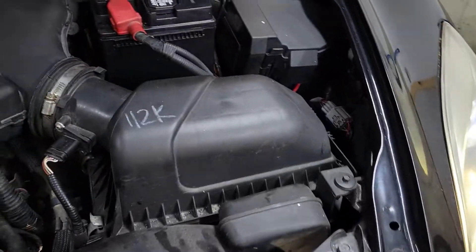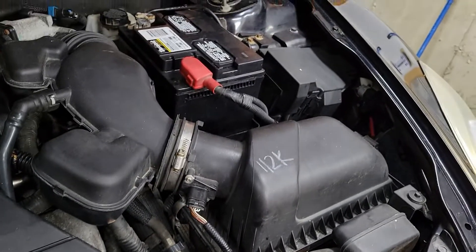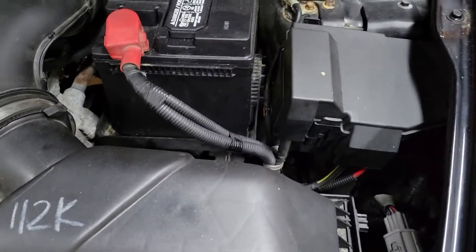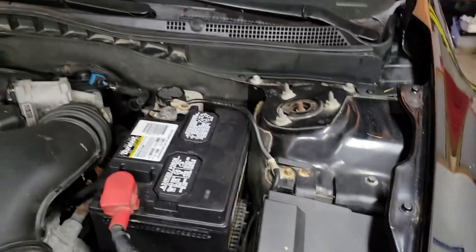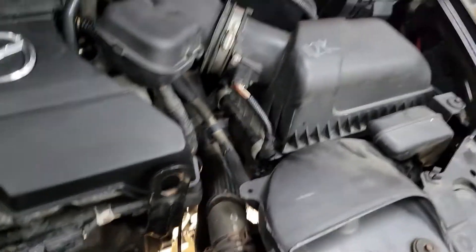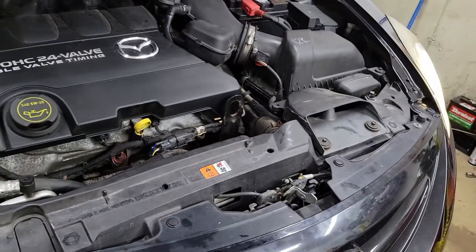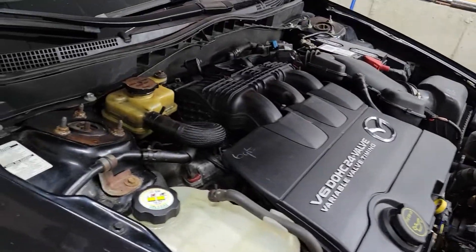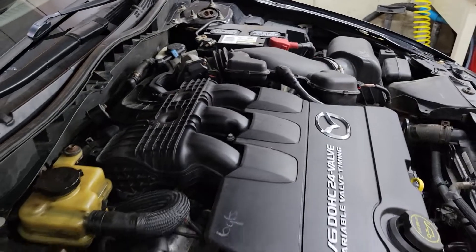The only other thing I gotta do is another transmission fluid change, because I lost a lot of tranny fluid so I know it's low. I got a few extra quarts, I'll just do another change — that should take about three or four quarts. I think I put a video up already on how to do that, and it'd be nice to do that while I'm up here on the jack stands. Other than that, I think I got it — it's good for another 130,000.